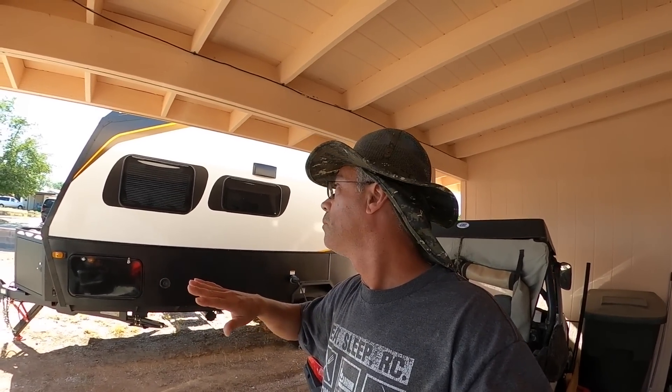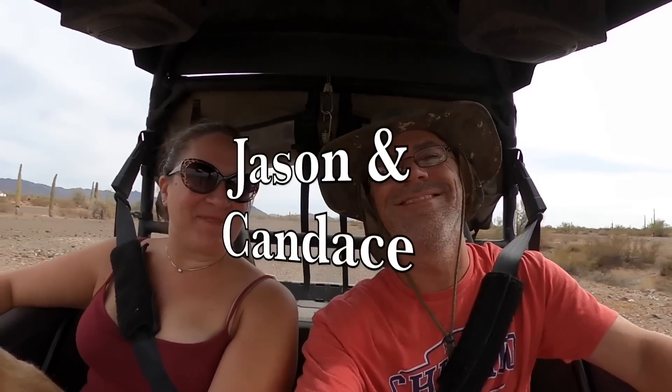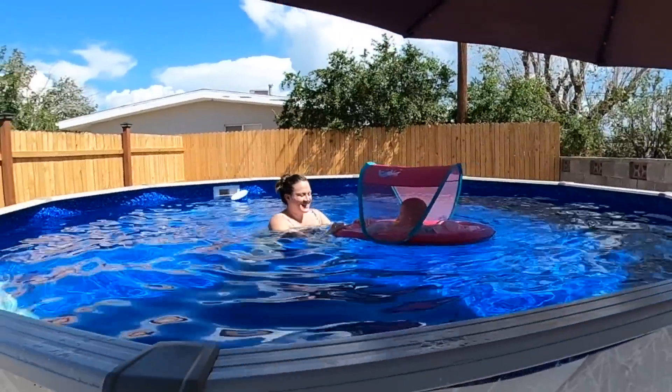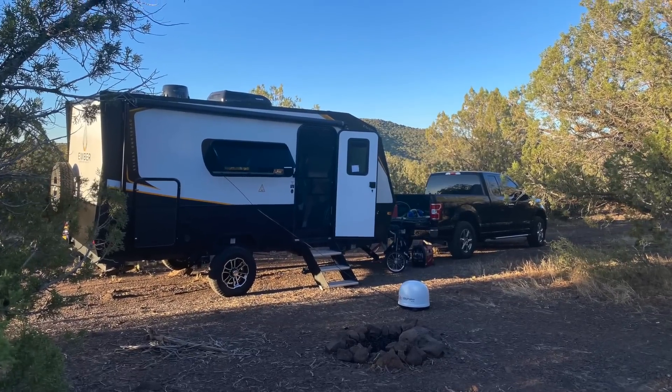Solar is finally done — no more factory Go Power crap. We have our Victron system with our Battle Born batteries pretty much done. We'll go over it and I'll show you what I did. It was so much harder doing a small RV, everything was so tight, but it's in and it's working awesome. We'll start inside and I'll show you what I've done.